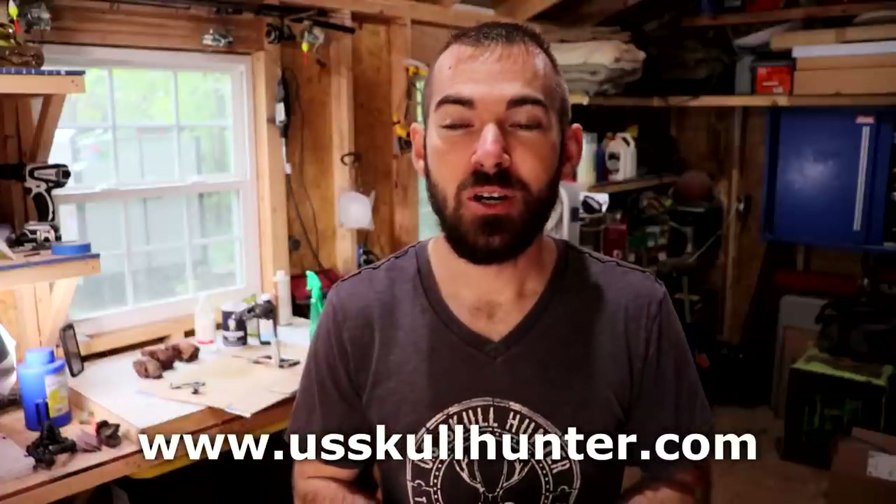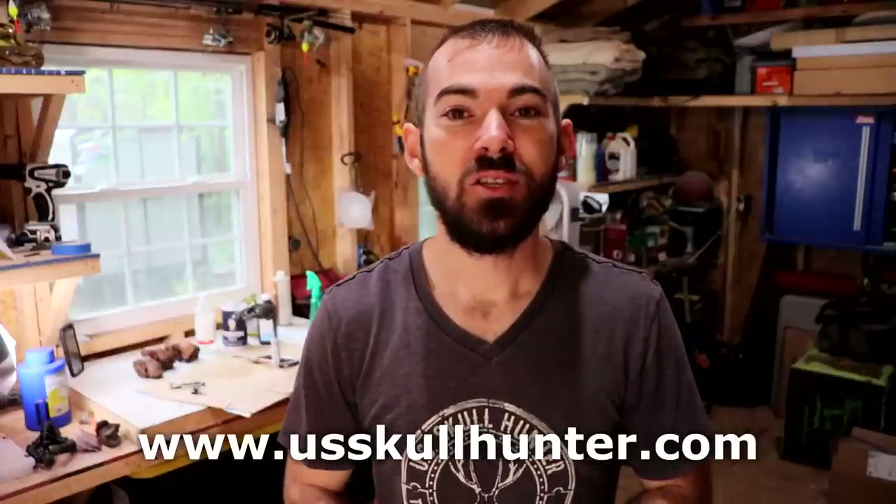If you're interested in skull carving or have dabbled in it a little bit, I have a bunch of free information on my website in addition to this YouTube channel. There's a page dedicated to the different tools I use, different burrs, free designs you can download and practice with, and an entire video course — about six videos on how to stain skulls — that's not on this YouTube channel and is completely free on my website.